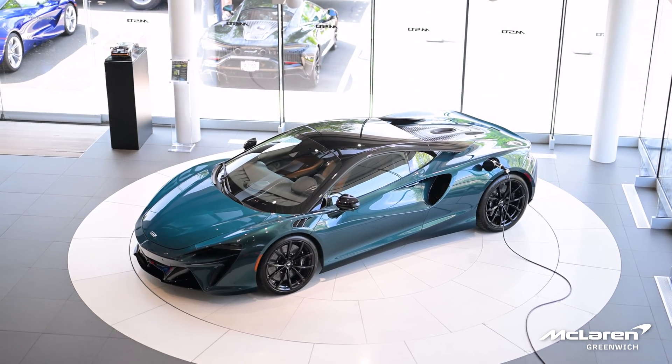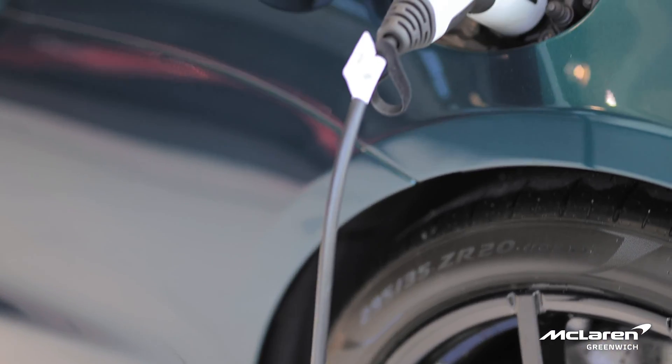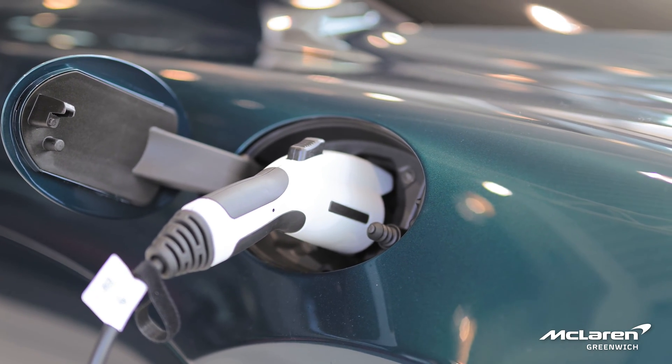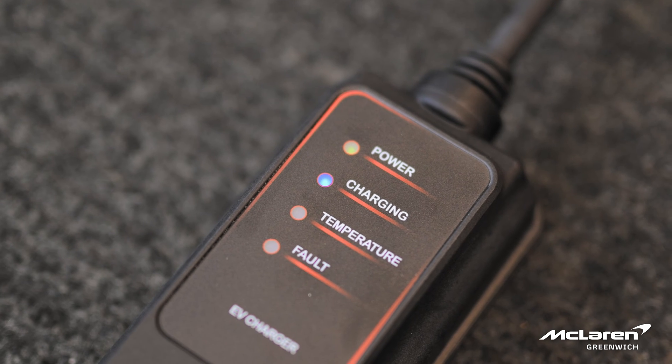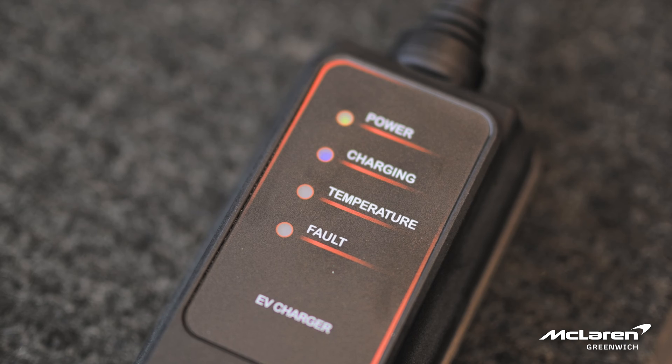It is worth mentioning that when you're charging the high voltage battery from the port covered first, that will trickle and also charge the 12-volt battery. So it's not necessary to get a separate 12-volt charger, as the high voltage charging will do that as standard.